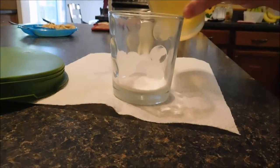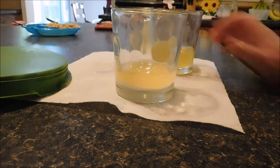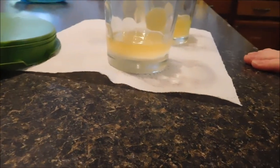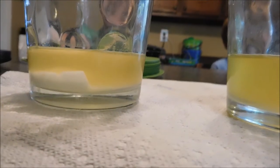Let's pour it in. It's fizzing a little bit — oh, it is fizzing a little. I wonder if I should put a little bit more pee in it. You guys think I should put some more in there?